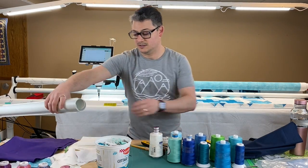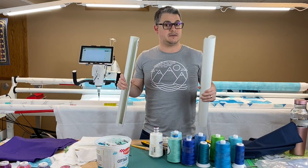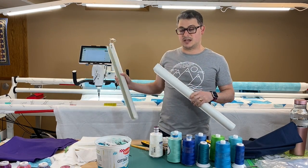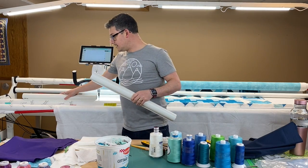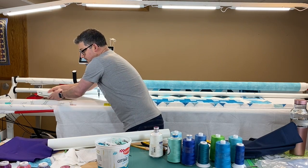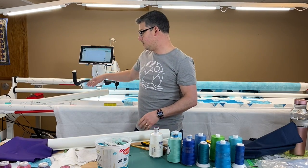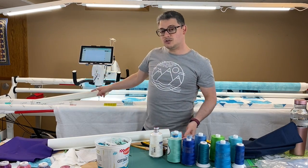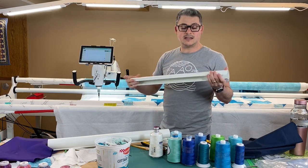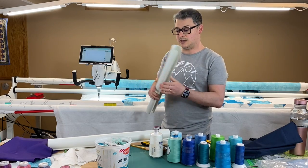These are Super Clamps — I think they have my name on them. These are frame-specific — these are the Super Clamps for the Gallery Frame. They work by coming onto the bar and clamping around; they're super tight. You can clamp everything on. I usually use these off to the side of my quilt. They hold everything tight and I can clamp on really quick, stitch, stitch, stitch, and then pop it off whenever I'm not using it.